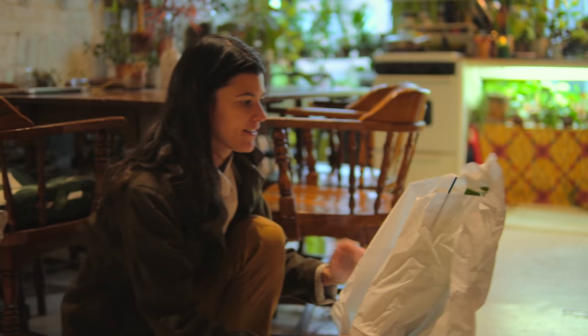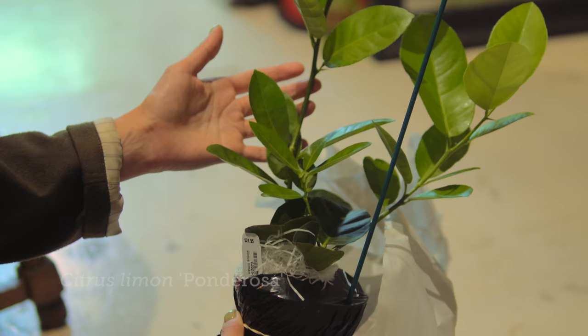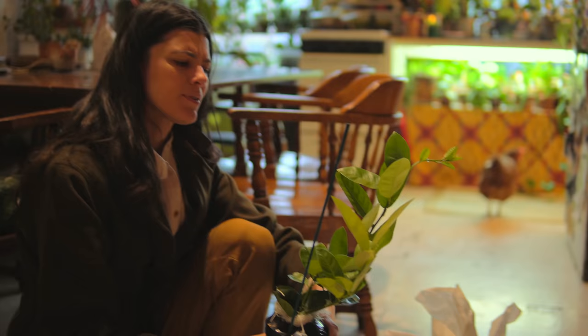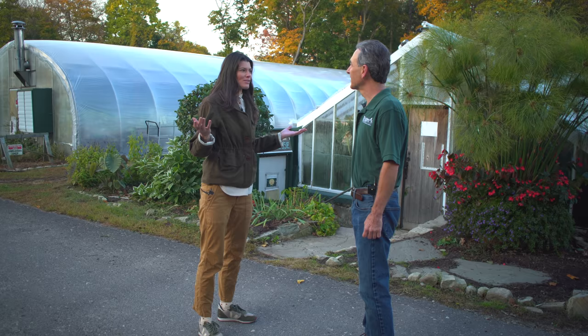Yeah, this is a nice specimen. This is a ponderosa lemon. I wonder how this plant actually got to me. Can I help you with anything? Yeah, I was actually just wondering where my plant comes from. This is Logee's and this is where it came from. Wow. Would you like to see where it started? Yeah, I would love to. Let's go.